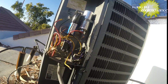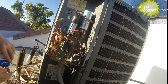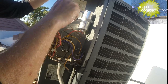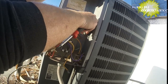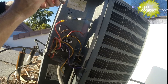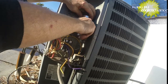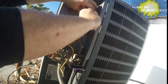So we should be able to replace this pretty quickly. I've got a 40/5 right here — we'll replace that. Common, fan, and herm. I really don't like putting them upside down, it doesn't matter, but it's not my favorite way to do it. But this one — there's no room, so you've got to do what you've got to do.